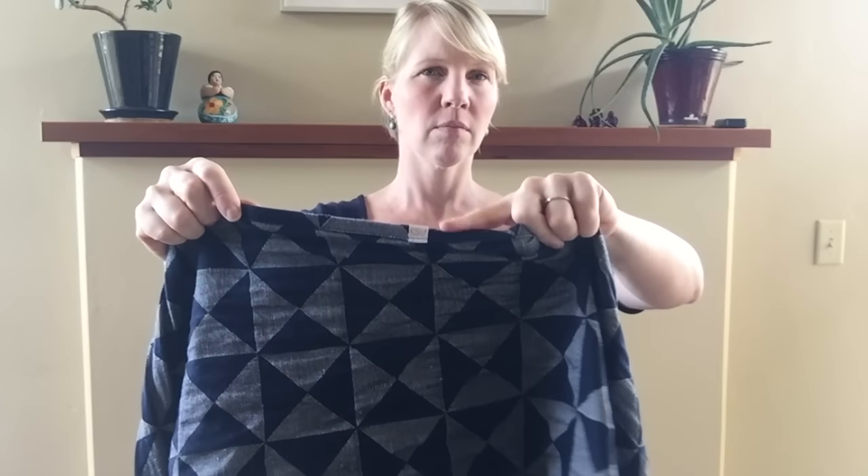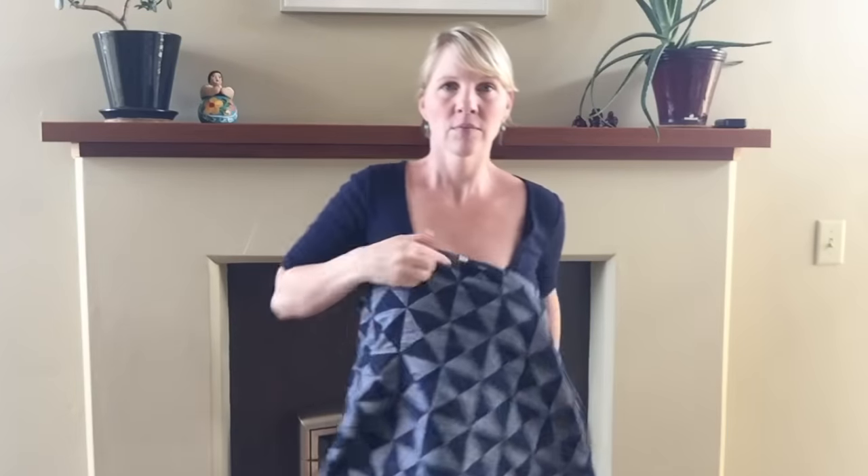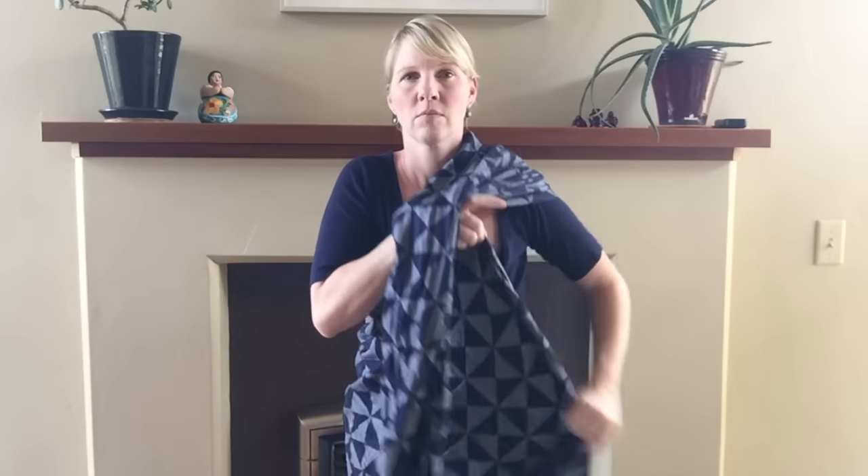This tutorial is for a front wrap cross carry with a newborn. Find your center marker, place it on the front of your chest, and you're going to take each tail up and over your shoulder.